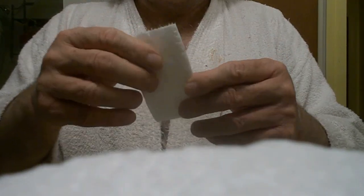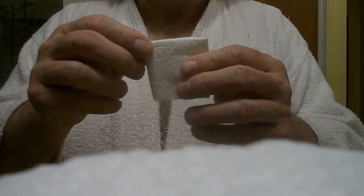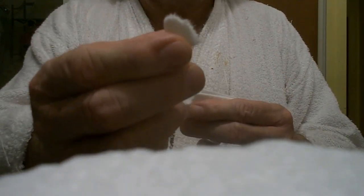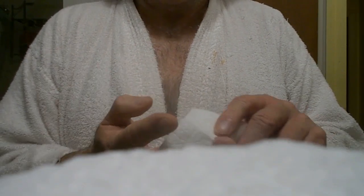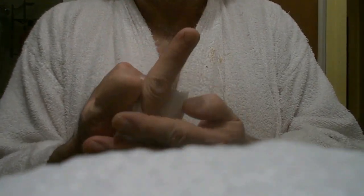Fold it in half again, take this piece right here, cut it, cut it off. Make sure you save that piece — that's the most important part. Make sure you save that. Open it up, make sure you use the middle finger — you got to have some good depth in that. Just take that right there, put it all the way down, go like this.